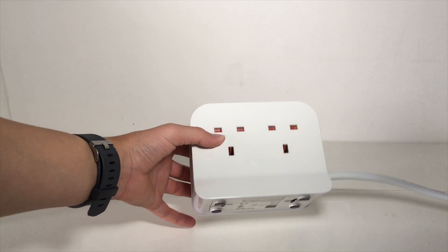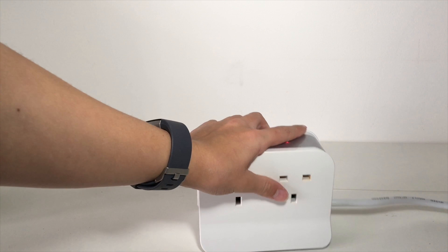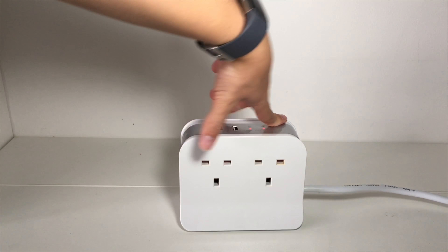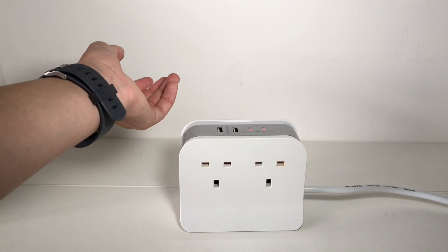Guys, overall I think this product is a very good buy and I would definitely recommend it. It looks pretty cool — all you have to do is plug it into the wall and you're good to go with your surge protection so it doesn't explode, which is always a plus.